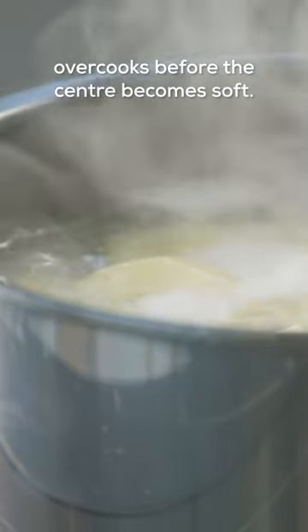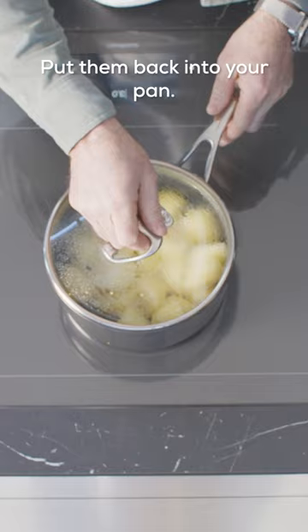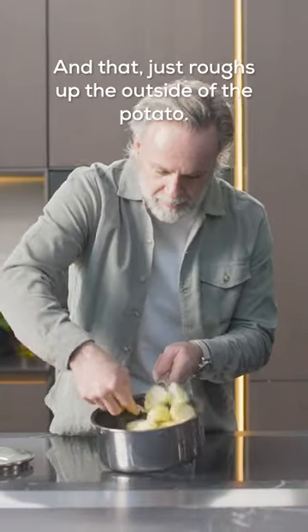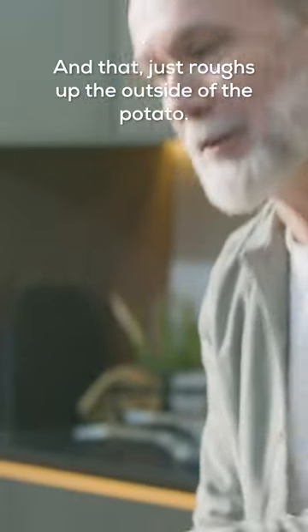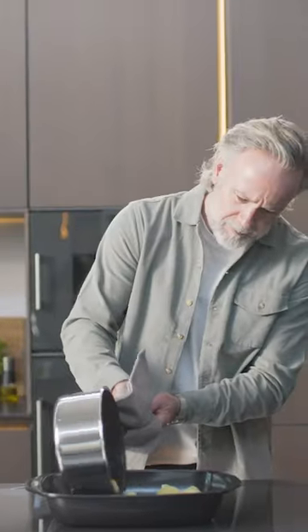Once the potatoes have been drained, make sure they're nice and dry. Put them back into your pan and just use a fork to give them a little bit of a scoring — that just roughs up the outside of the potato. Then put them into a hot roasting tray with lard.